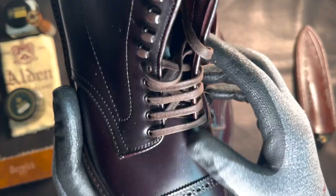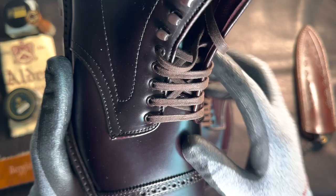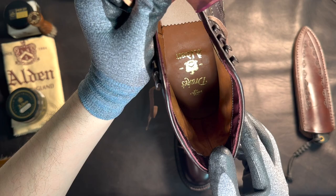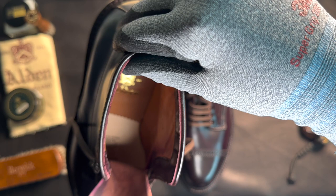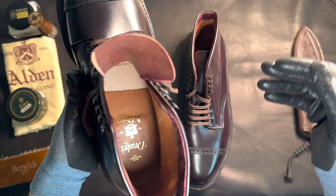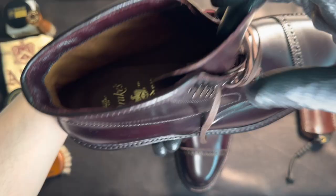Let's take a closer look. This lacing system is pretty cool — it's straight lines on the outside, but inside they're skipping each eyelet to make that happen. Inside, you can see it says Drakes and Alden. So you can tell it's a collaboration between Drakes and Alden. It says 'Made expressly for Drakes' — not exclusively, but made expressly.